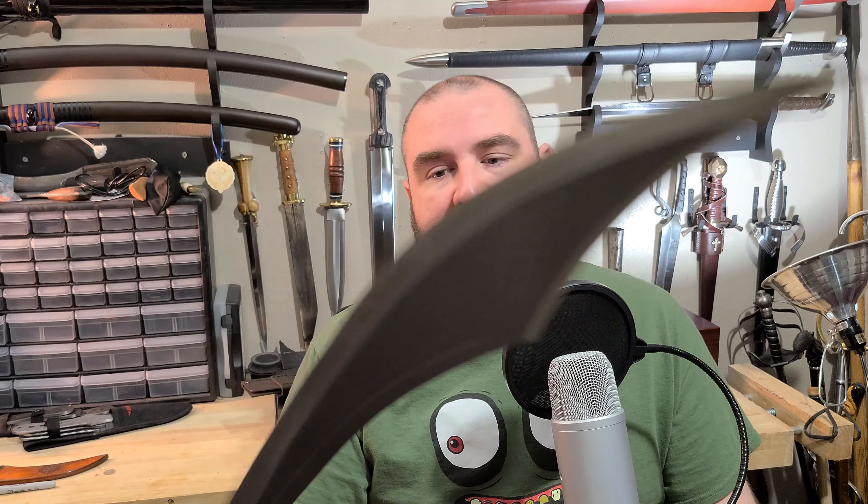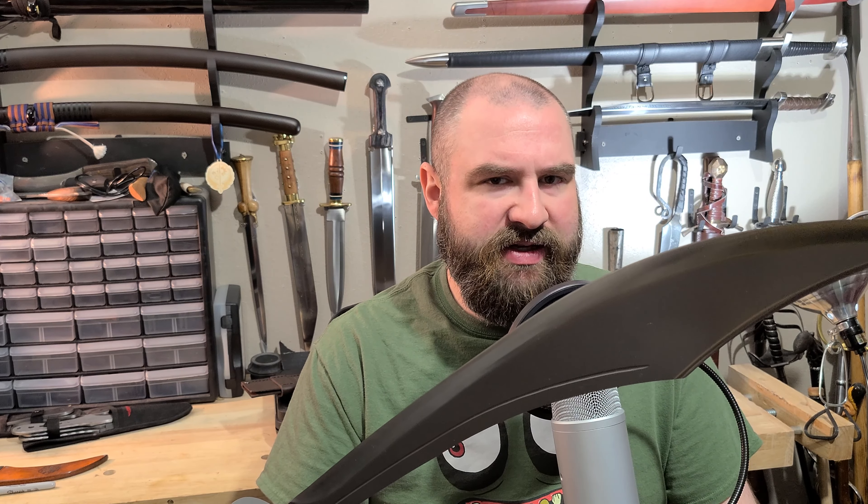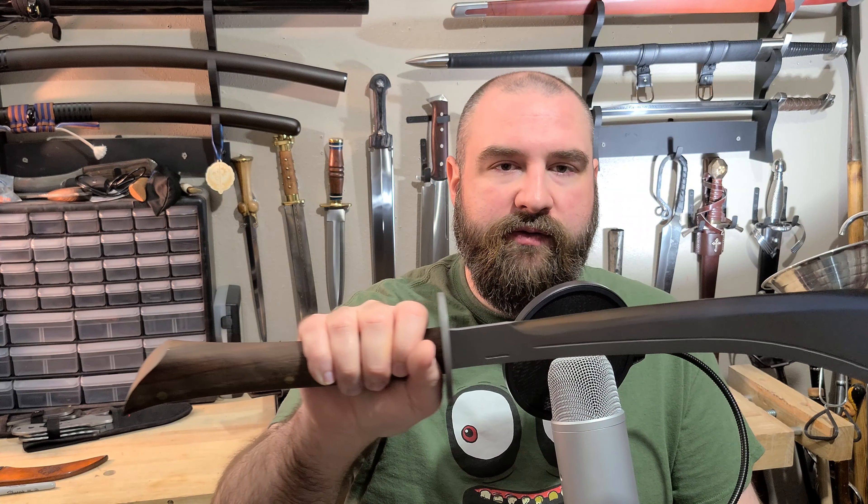Hey everybody, today is the second video I'm doing that is going to be a much shorter, less in-depth video than what I typically do on my sword reviews. Totally unscripted — just wanted to get some data points out for current and future sword collectors, and share my opinion on some swords that I'm going to go a little bit less into detail on.